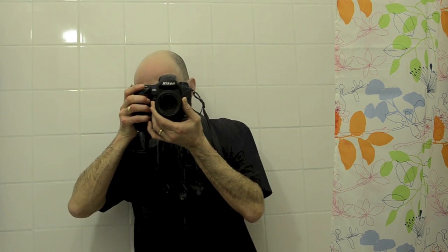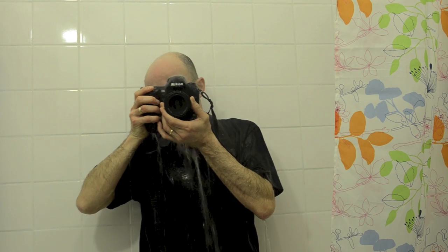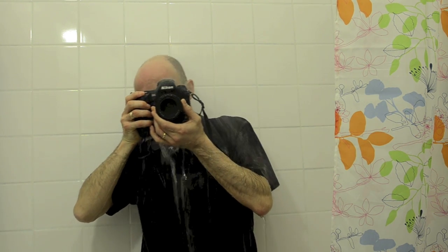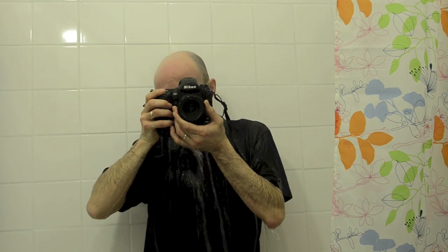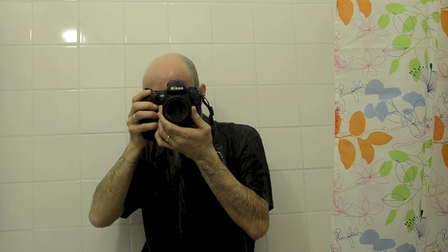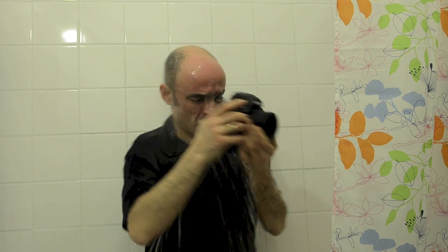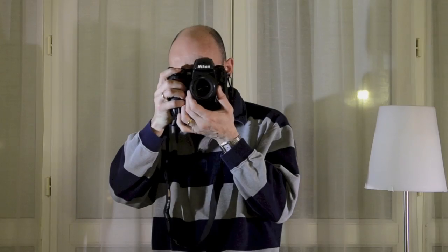Alors, résistance à la pluie, la tropicalisation ? En avant. Pour l'instant, aucun problème. Comme nous l'avons vu, rien à signaler avec le Nikon D3S.